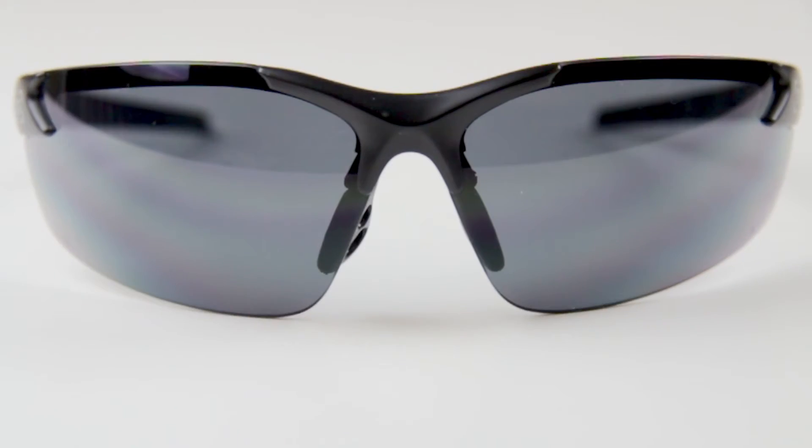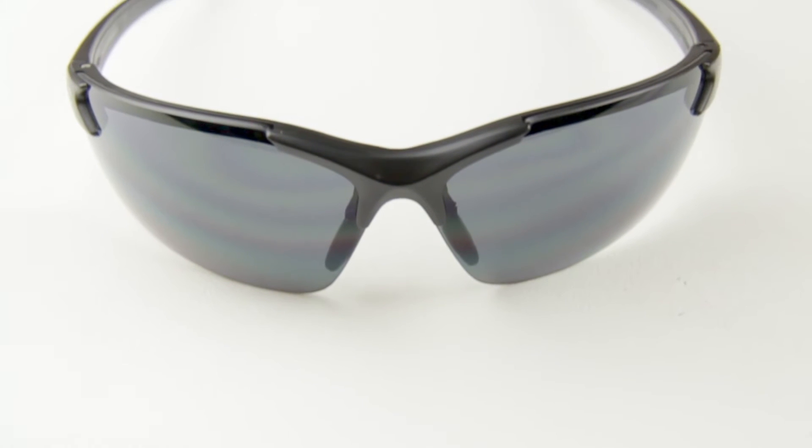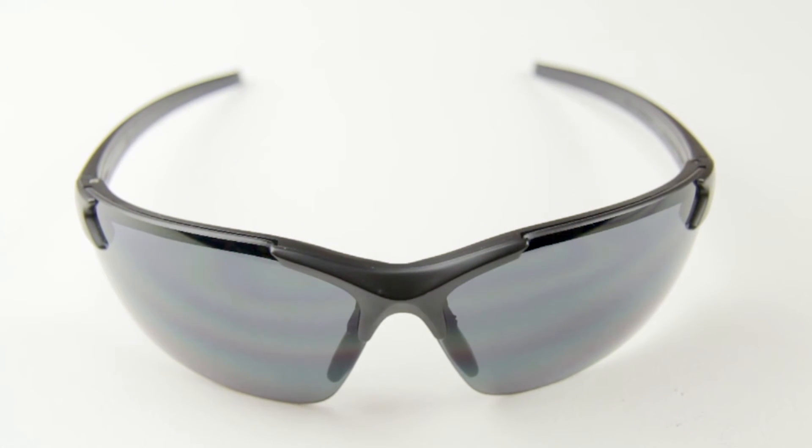I'm Lauren from TacticalGear.com and today I'm going to show you the TG Spyhawk. Designed with durability and comfort in mind, the TG Spyhawk will be your new go-to sunglasses. They're made with a lightweight nylon frame with a blade style design, giving you a sharp clean look.